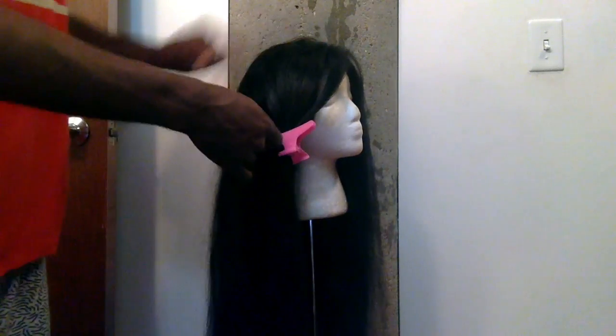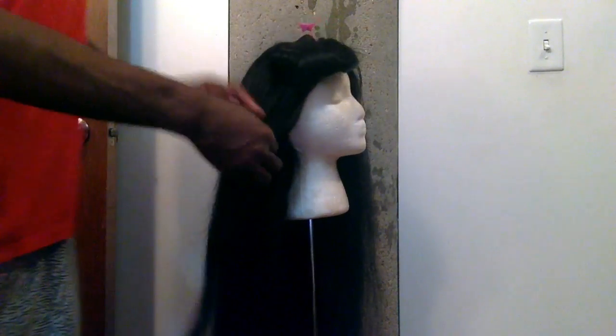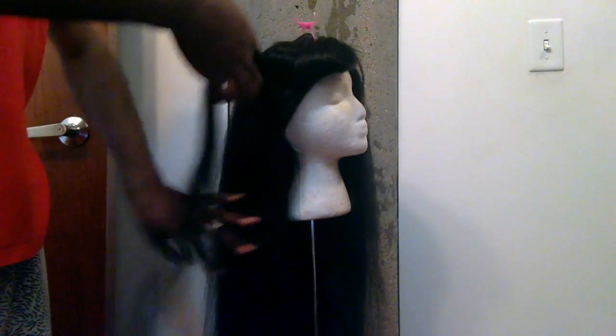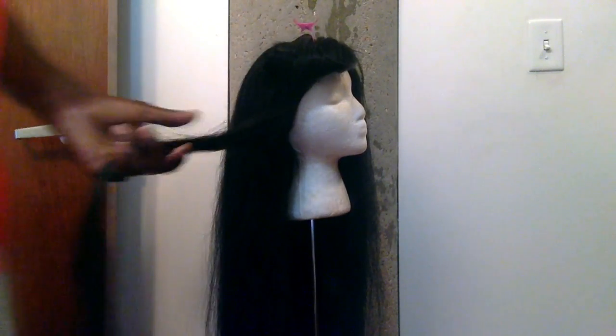I'm just sectioning little pieces off and then grabbing the pink clip, making sure it's got the pieces. I had to flip it over because it was getting hot. I also got this foam head from Amazon as well, if you were wondering.